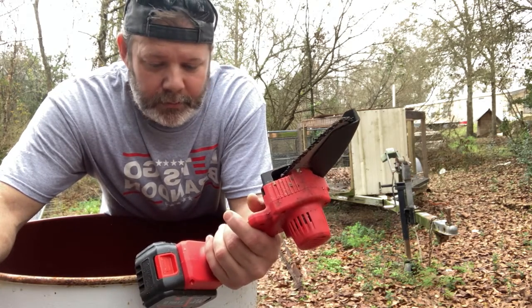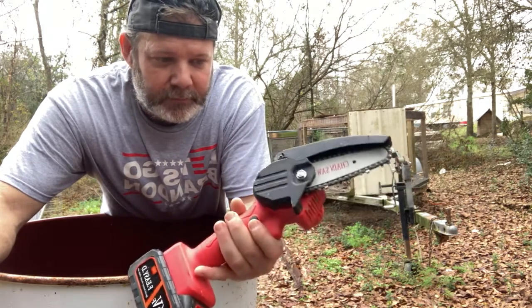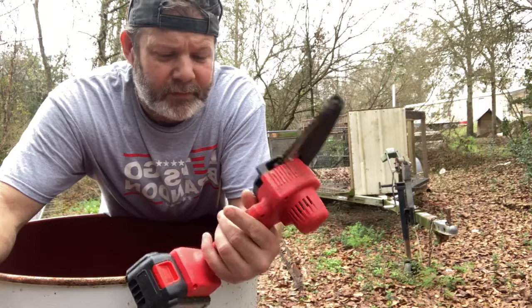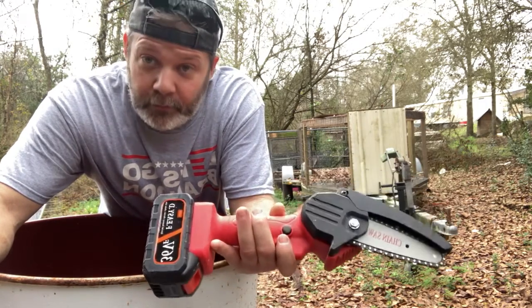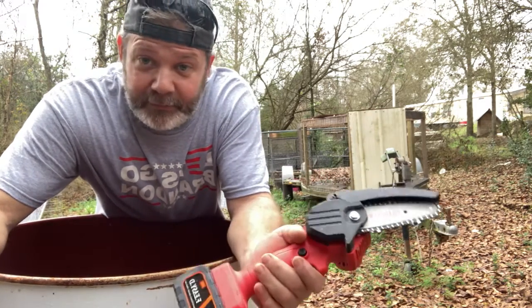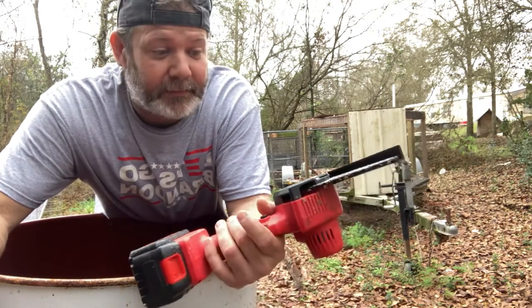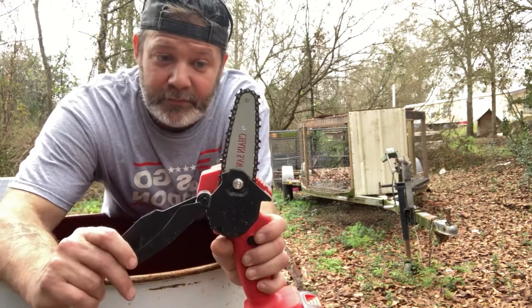We'll talk about something that really helps, especially if you're older and disabled like me. It takes the unfatiguing out of it. If y'all want one of these, I can't remember if I got it on Amazon or eBay — I think it was eBay. It was less than 40 bucks, well worth the investment. This is just a PSA — I'm not making any money off anything. I just want y'all to know these things are great.